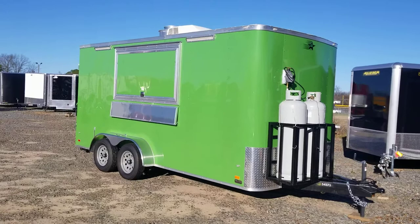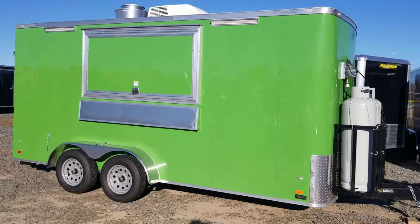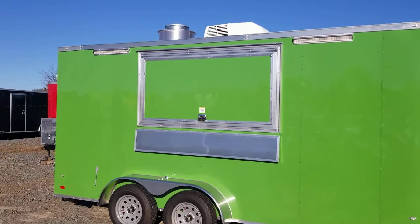Here we have a 7 by 16 enclosed concession trailer by Code Wagon in John Deere Green. It's 7 foot wide, 16 foot long, with a 7 foot tall inside height.